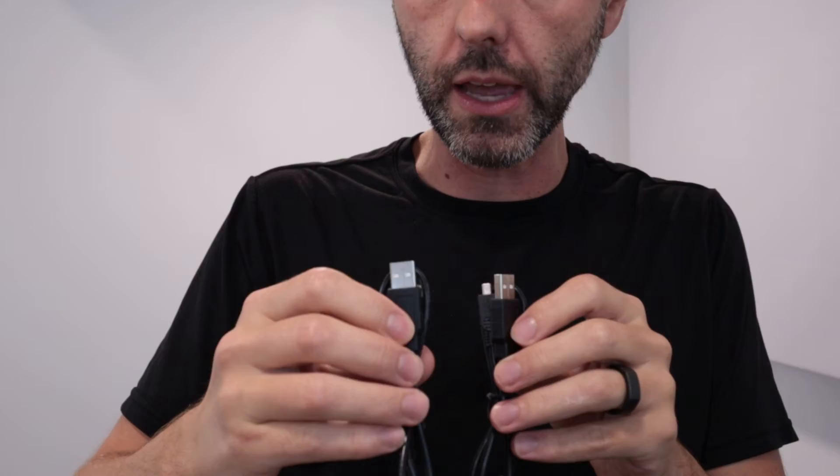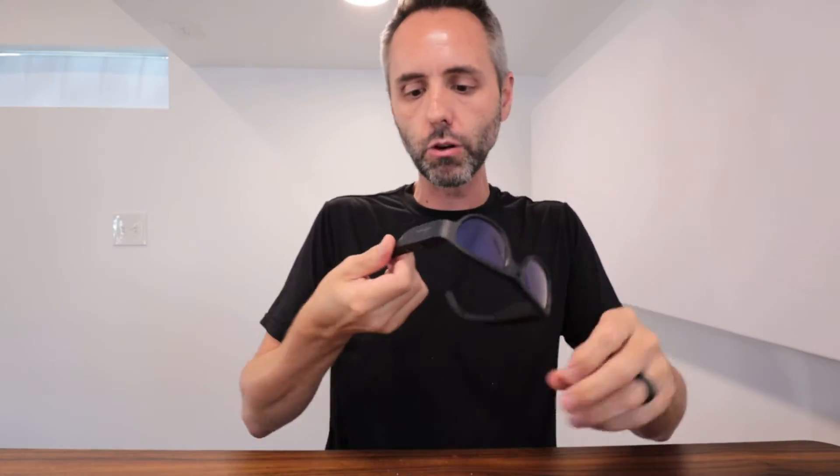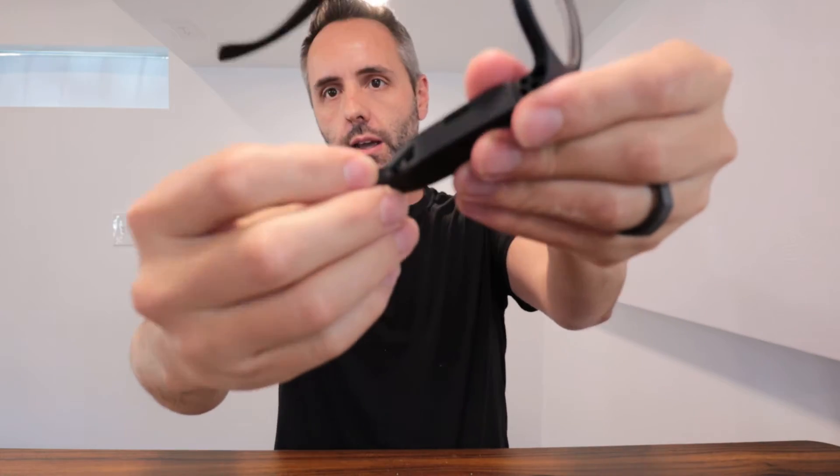As far as the cables that come with it, it looks like you get two cables, which is pretty cool — so you can have an extra one in case something happens. And it plugs into this little port right there.